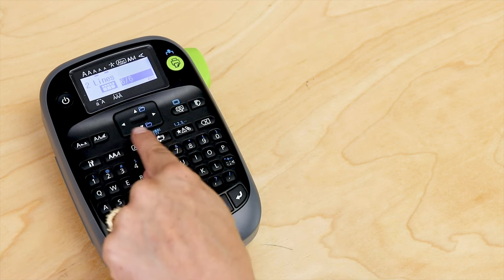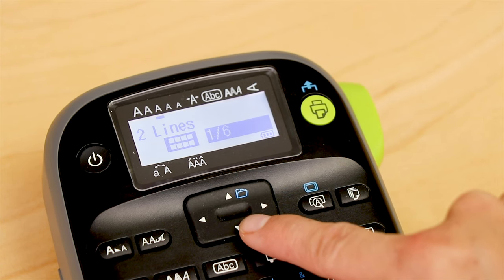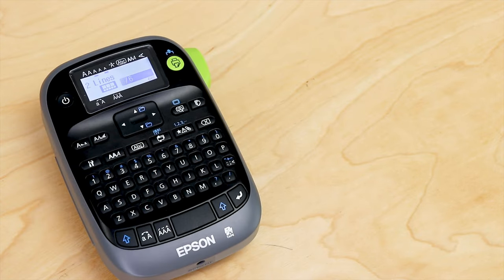Now you'll see it's going to show me a little sample label and it has some boxes on it. Those boxes are representing your text on the label. I'm going to scroll through and look at the different options. Once I've found the one I want and landed on it, I'll hit the return key and it's going to automatically apply that to my label.